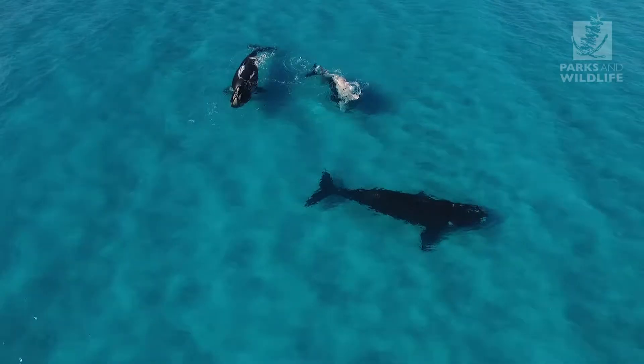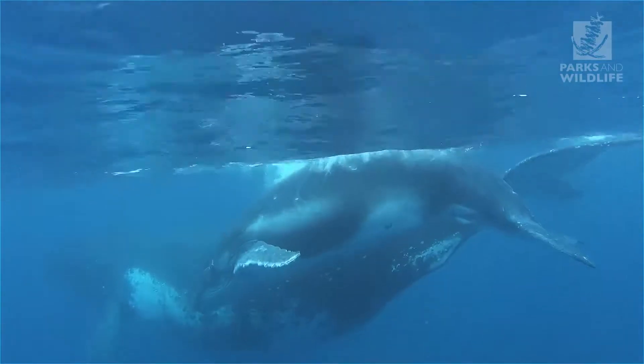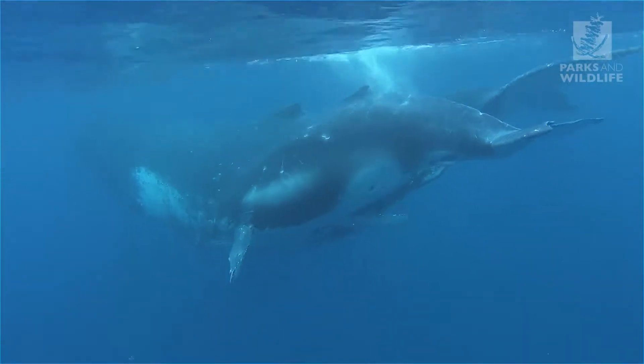Hi, I'm John Edwards. Over the past four decades the Department of Parks and Wildlife, West Australia's primary conservation agency, has seen a steady increase of southern right and humpback whale populations following the end of commercial whaling.